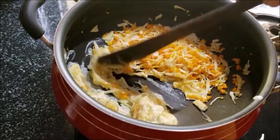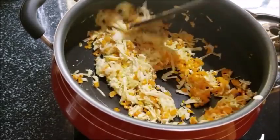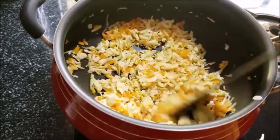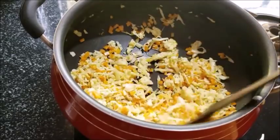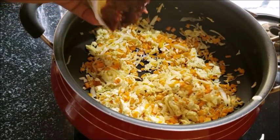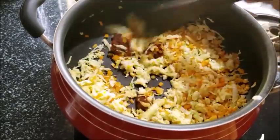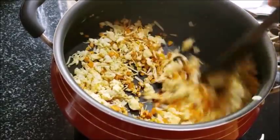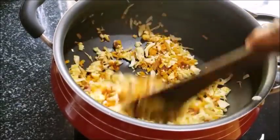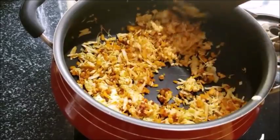Mix the cabbage and carrot well. Now we have to mix it well. Mix the masala a little dry, but don't mix it too much — just mix the masala a little.